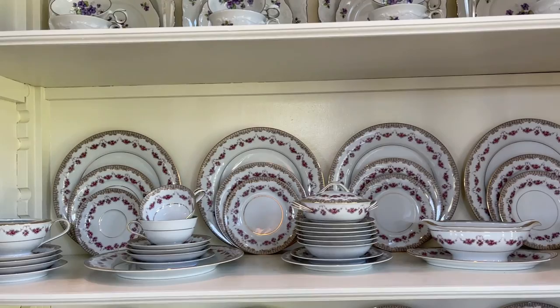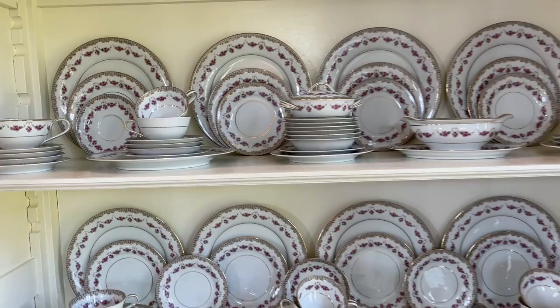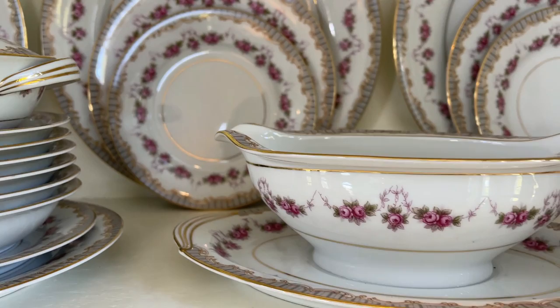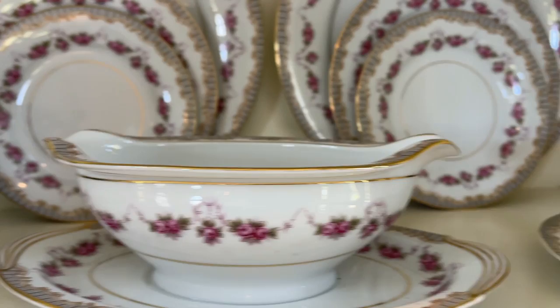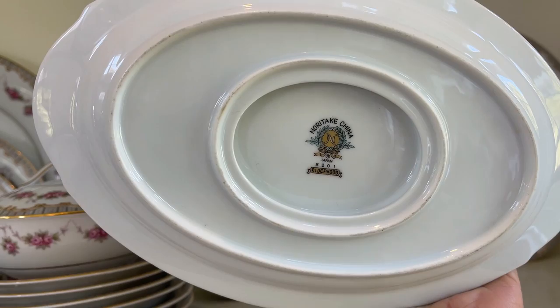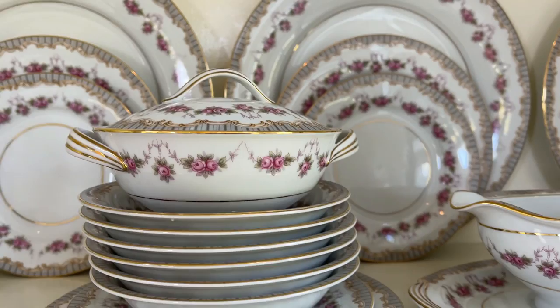I have five sets of dishes and inside this cabinet I'm only displaying three sets. My favorite set — so pretty — a lot of you women can probably relate to just the very dainty detail of this pink beautiful floral design on these dishes. I absolutely love it. I think it's Noritake — let me turn it over so you can see. It is a Noritake design, just so pretty. I love the detailing on it. It has a gold finish and it is just probably my favorite set.